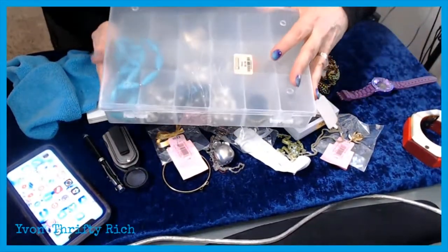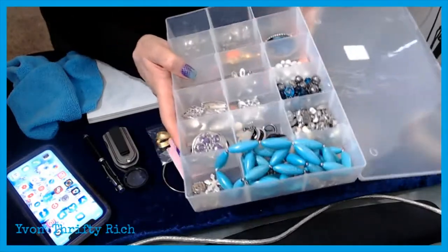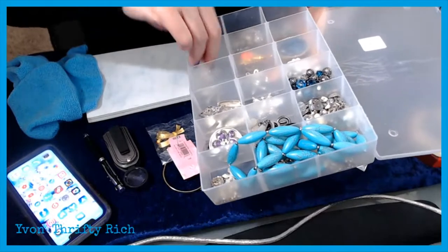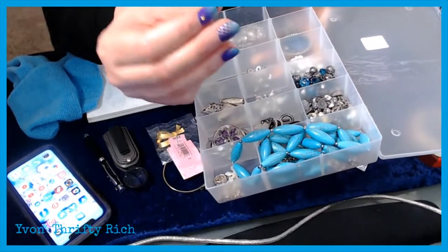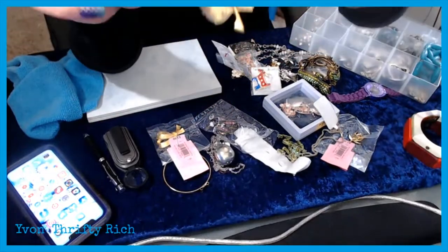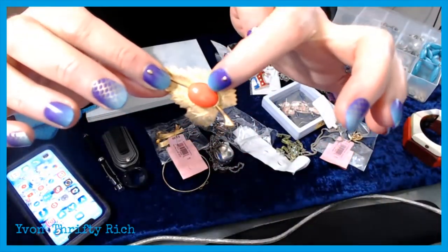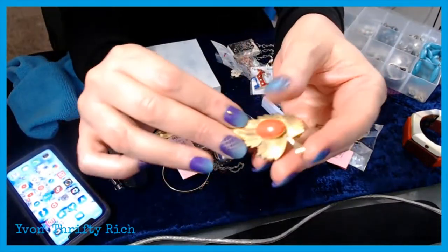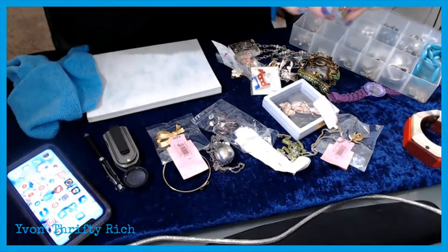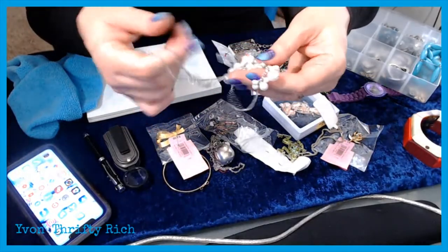You probably remember this one from not too long ago — it was in the craft aisle for $6.99. There are a lot of pins but they're newer costume pieces. Nothing was really older except maybe this pin and scarf holder with what I'd call a jelly belly — I think it's jelly belly if it's on an animal. It could be a brooch or a scarf holder or both — that might be the only vintage thing out of this $6.99 box.